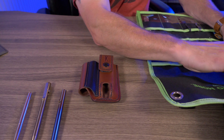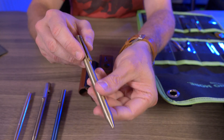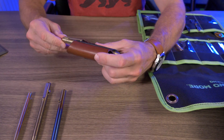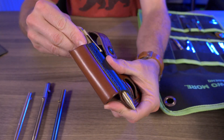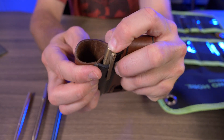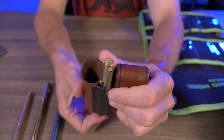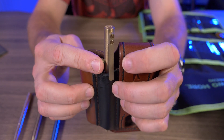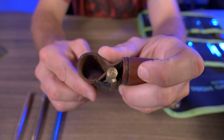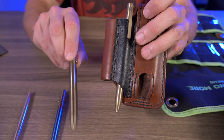Let's test the Essential Precision Products copper bolt action pen. It's a lot longer than the other pens, but surprisingly it fits very nicely. This is an anomaly — based on the positioning of that bolt in the pocket clip, it lines up perfectly with the little gap in the leather. Even so, it hangs down a little farther than I'd like, almost like the standard Tactile Turn pen.